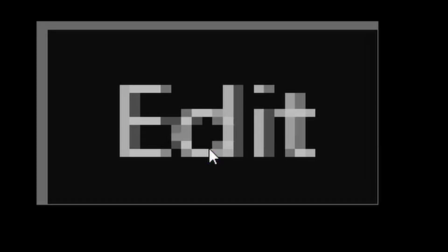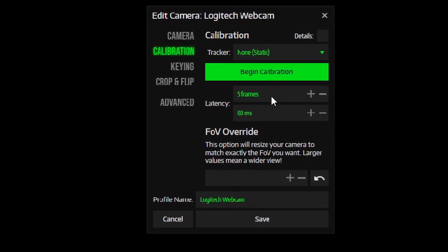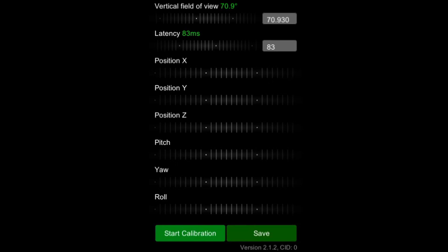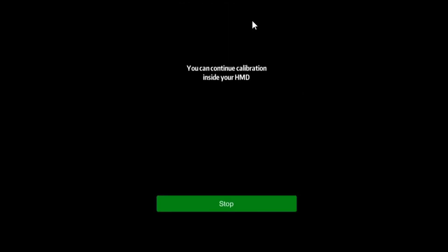We're going to go to Edit, Calibration, and Begin Calibration. A VR window will pop up, and you'll have the option to Start Calibration. It will then say you can continue calibration inside your HMD.